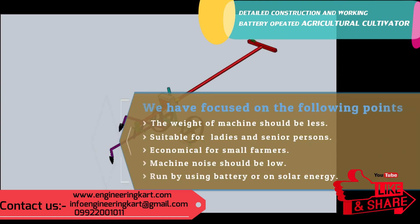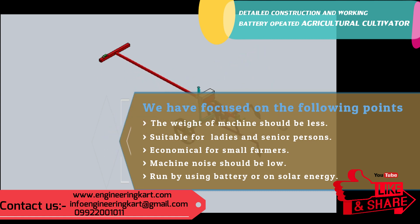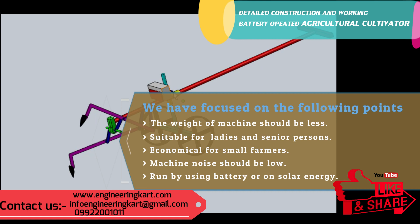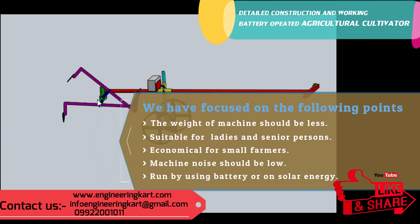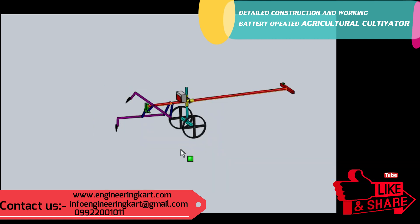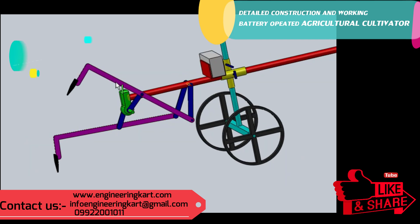During the development of the machine, we focused on the following points: the weight of the machine should be as low as possible, suitable for ladies and senior persons, the cost should be low and economical for small farmers, and machine noise should be low. It should run using battery or solar energy. By considering these points, we developed the simple model, in which a mechanical four-bar chain mechanism is used.